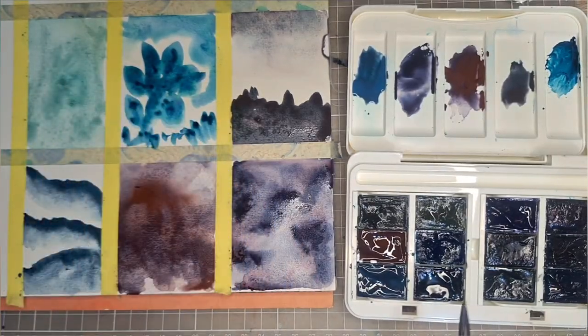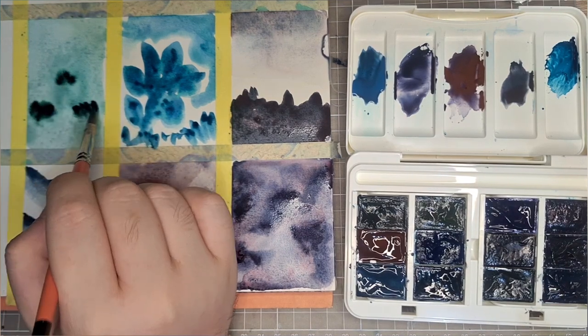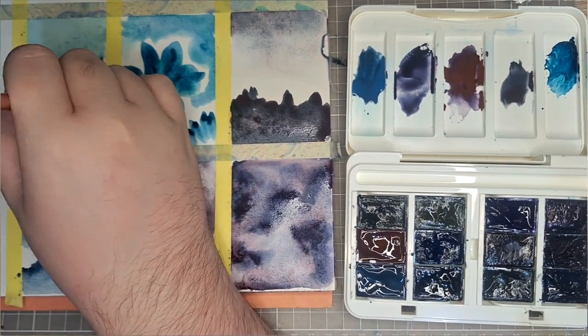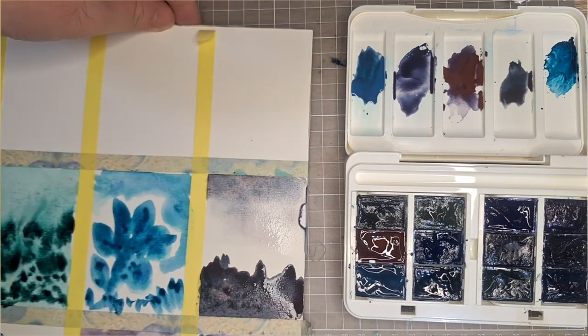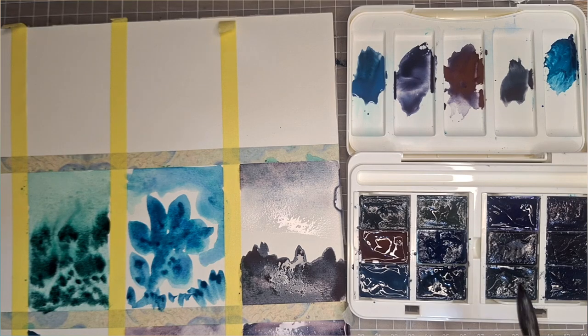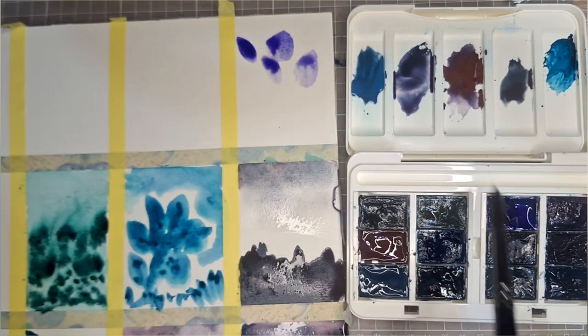Green Shadow consists of PBK 11 and PG 7 — that is mars black and phthalo green shade. It's very bright but has interesting black granulation once the paint has settled in. You need more pigment in order to let the black pigments and speckling show.